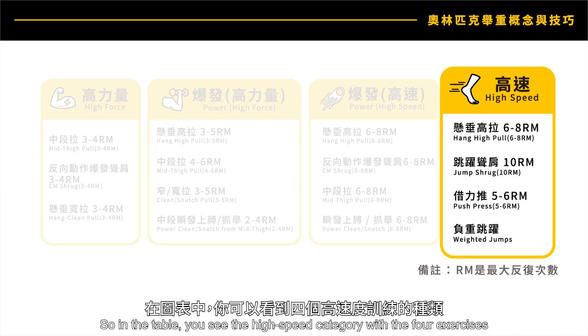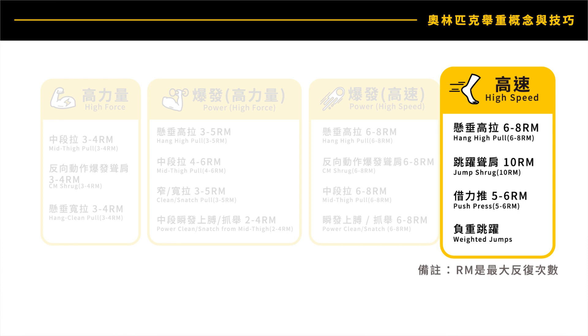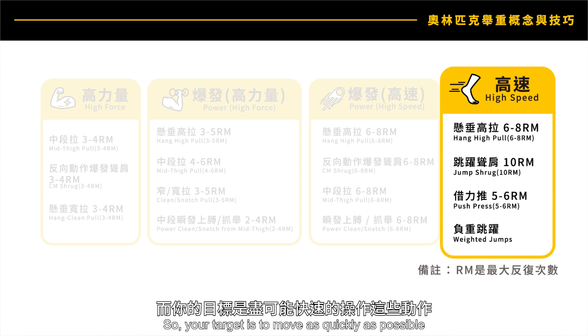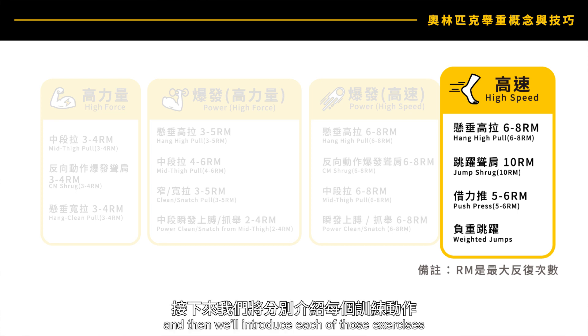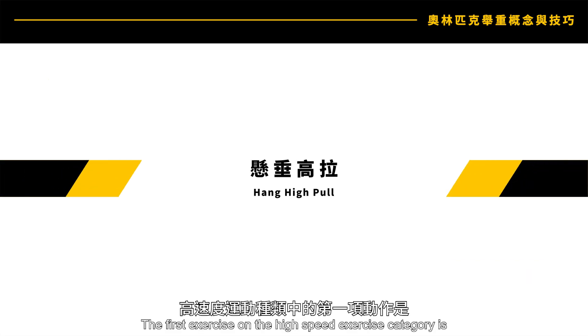The high-speed category has four exercises: hang high pull, jump shrug, push press, and weighted jumps. These are all categorized as high-speed with minimal weight. Your target is to move as quickly as possible, and because you don't have high resistance, you should be able to move in a very dynamic way.